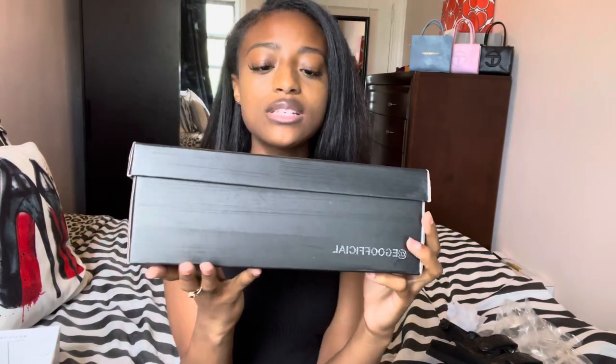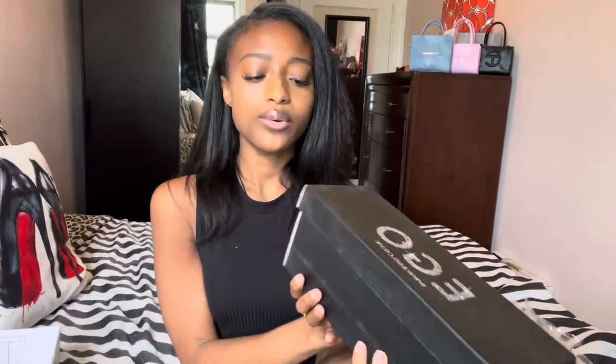So here are the white mules. They come in this Ego Official box — it's really cute and super sleek. You can see the sizing right here: the style is Sadie, color white, UK 6, US 8, European 39. I got them in 39 which is a US 8. I don't know why they have different boxes — I got boots from Ego in a box, and some other slides that just came as themselves.